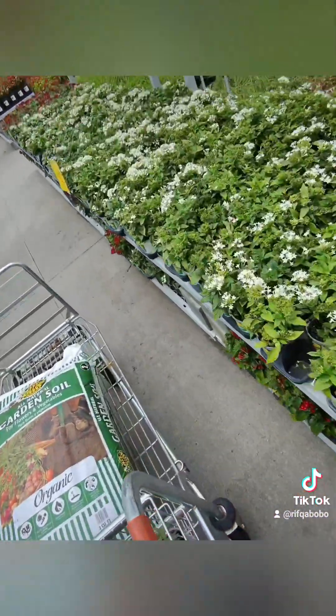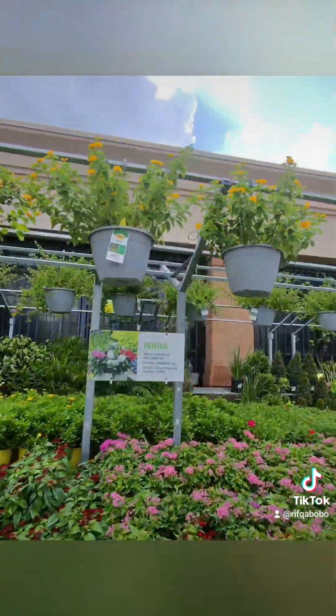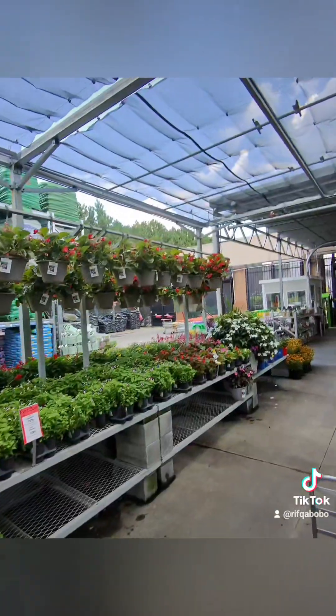I also noticed that a lot of my plants had outgrown their pots. So I'm getting some larger pots to put them in, and I'm also getting some more soil just so that they can grow and flourish in a good way.